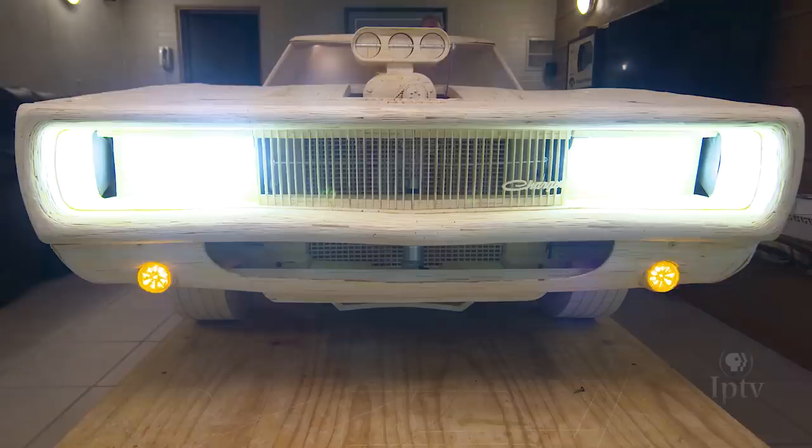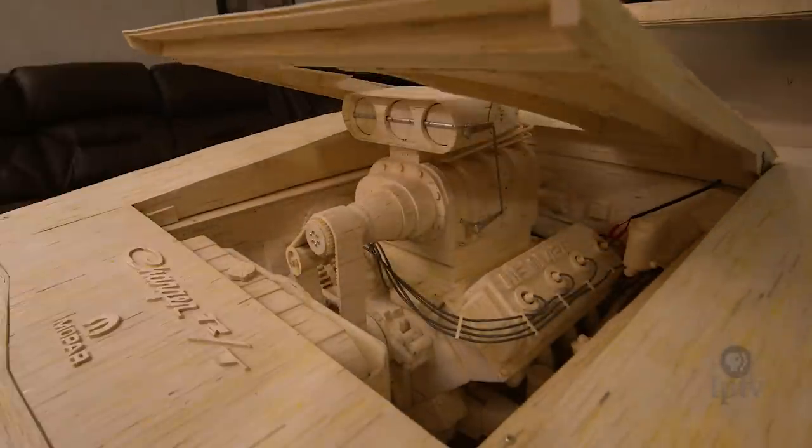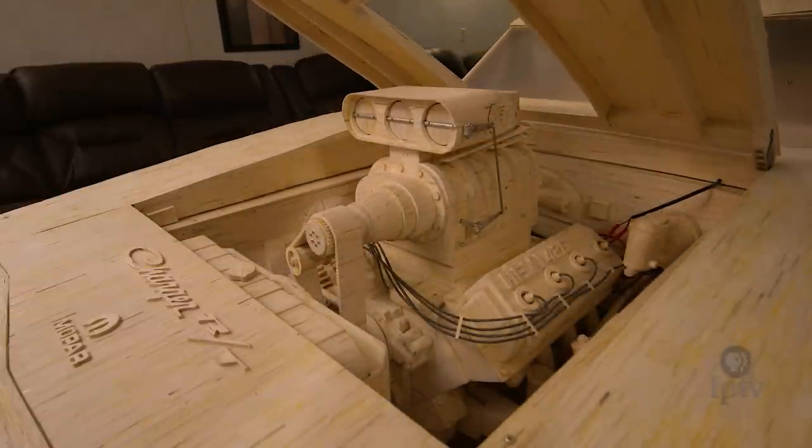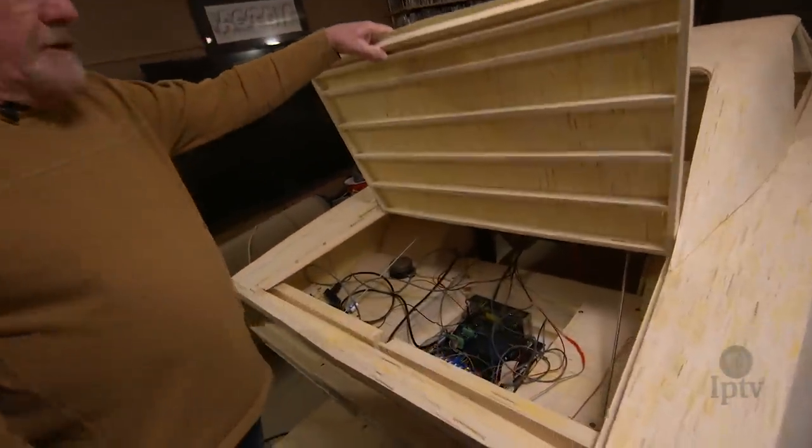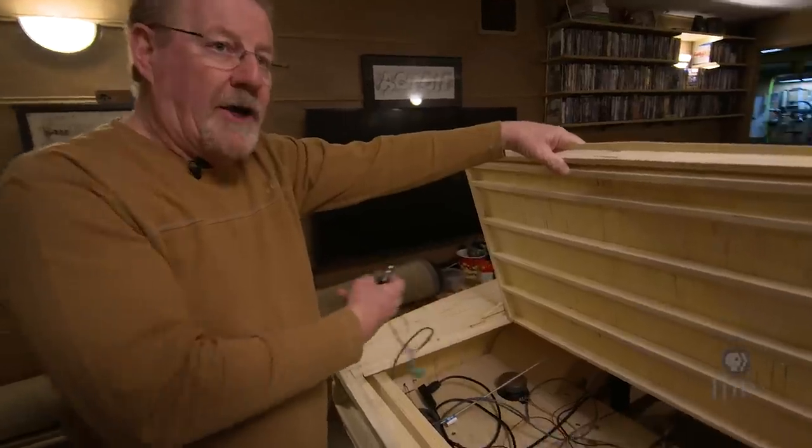We started adding bells and whistles — by that I mean lights, sound, motion, and that kind of thing. That's gotten more complex now. We've gone to a computer board and it's a trip of the button.